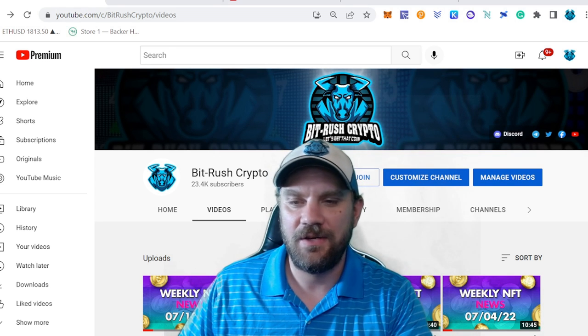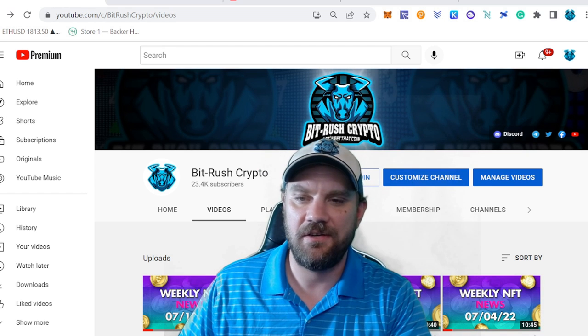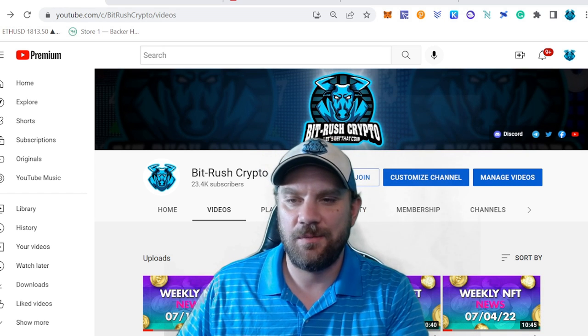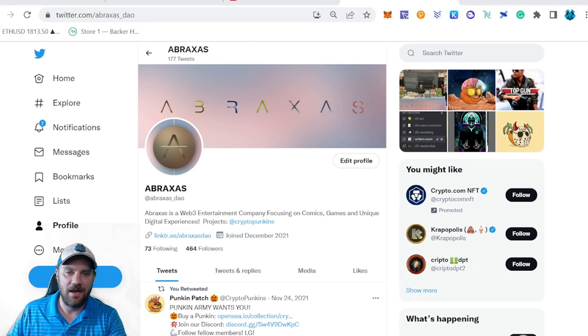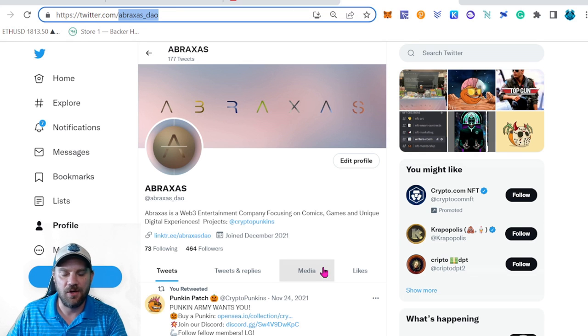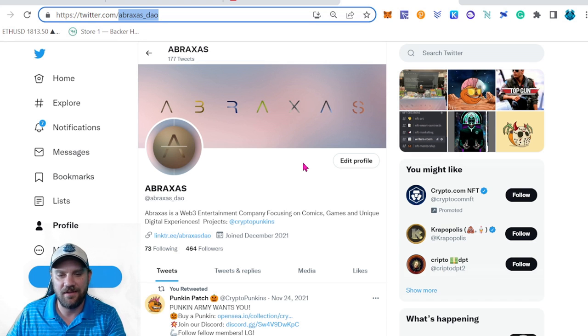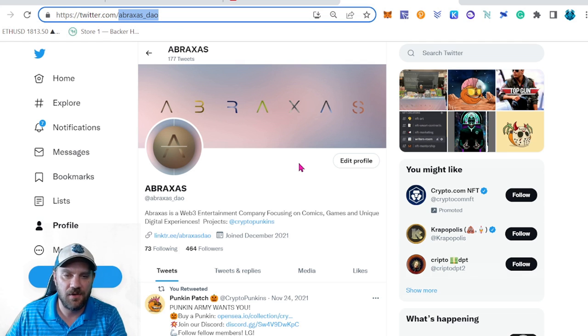Before we get into the video, make sure you're subscribed to the channel with the bell on to be notified as future videos drop. If you're enjoying the content, tap that thumbs up button and consider sharing on social media. Links in the description for all resources and my social media. We're about to drop our first comic, the Pumpkin Patch, pretty soon — follow us on Twitter at abraxas_dow and join the Discord at discord.gg/abraxas. We have great resources there including the playlist for this entire series on how to create an NFT comic book.